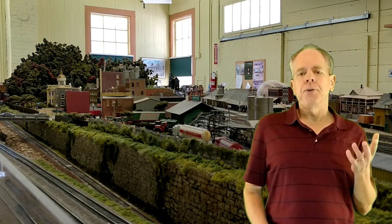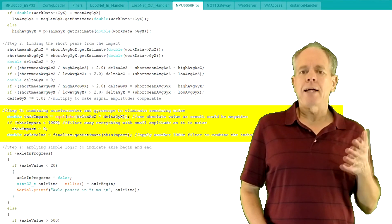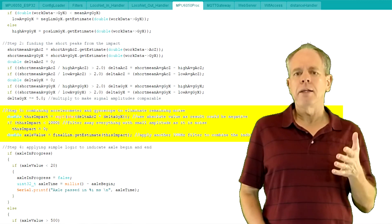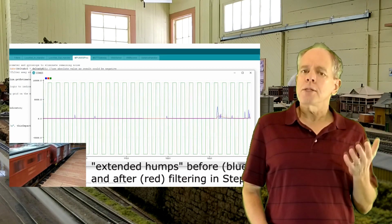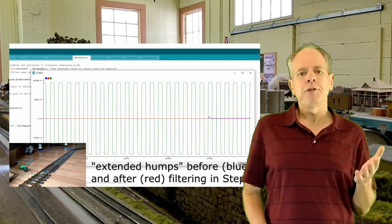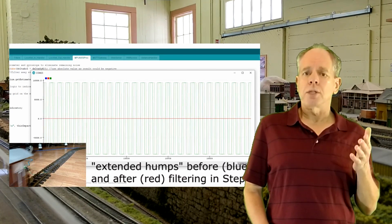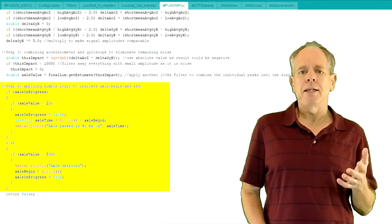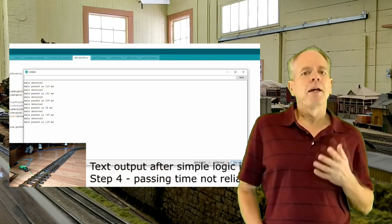From the initial tests I knew that a real impact always comes with strong changes in both axes, while typical noise tends to be only in one axis at a time. So in step three I multiply the two values to filter away everything that has only one component, using the square root of the result to bring it back to a manageable range. This shows that the typical wheel impact leaves a series of peaks in the graph. To identify the wheel impact I then feed the resulting signal into another low-pass filter, this time with a cutoff frequency of 100 Hz, which generates extended peaks indicating the passing of a wheel. A simple logic in step four determines the start and end of a passing wheel and displays a text for each event.